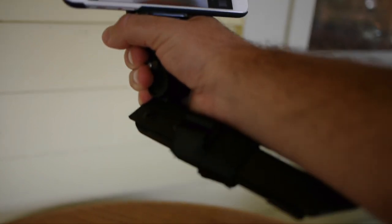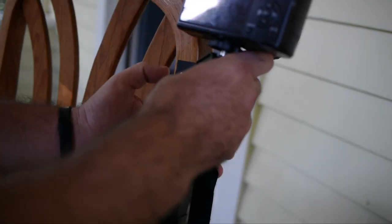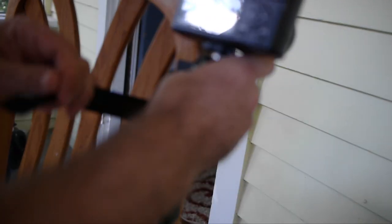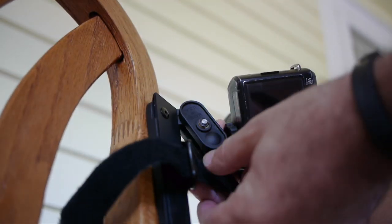It has another trick up its sleeve. It has this great Velcro strap that you can mount on pretty much anything — any pole, anything on a chair. It turns it into a pretty stable tripod, and it's something that you can just mount in place.